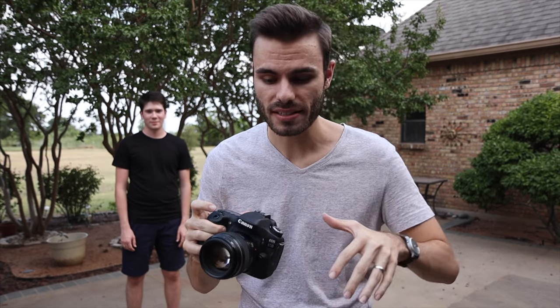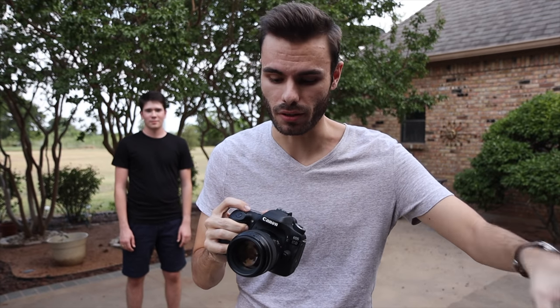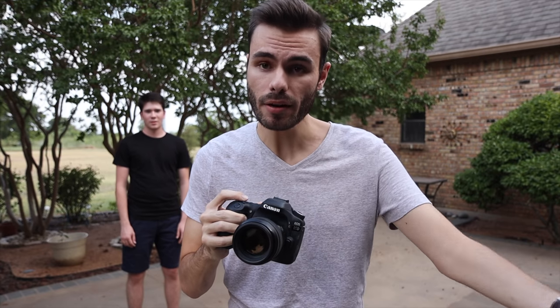Basically, from this we can tell that if we're shooting with an APS-C camera we're probably going to want to stick with a 50mm lens for portraits, and on a full frame camera we're going to want to use the 85mm lens. That's all I got for you guys in this video — if you enjoyed it make sure to give it a big thumbs up, hit that subscribe button so you'll be notified every time I put out a new video. Thank you all so much for watching and I'll catch you all in the next one.